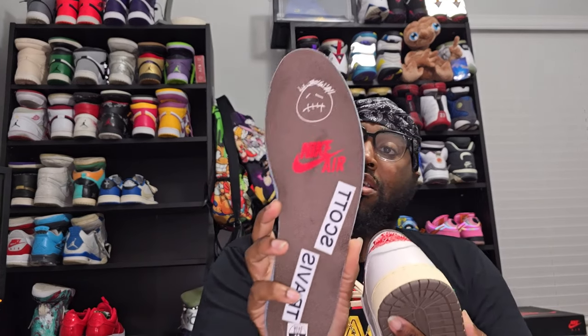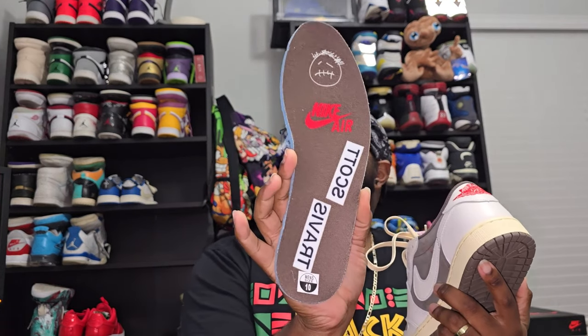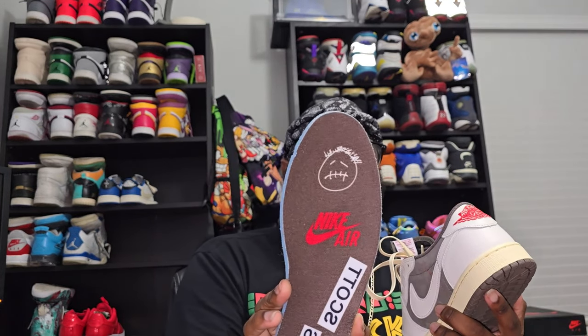For y'all that love the box, I will be showing the box — just hang tight, I will show that at the end. As y'all know I don't keep my boxes anyway, but let me show y'all the insole on this one. The right shoe always comes out straight. Travis Scott Nike Air Sycamore logo.